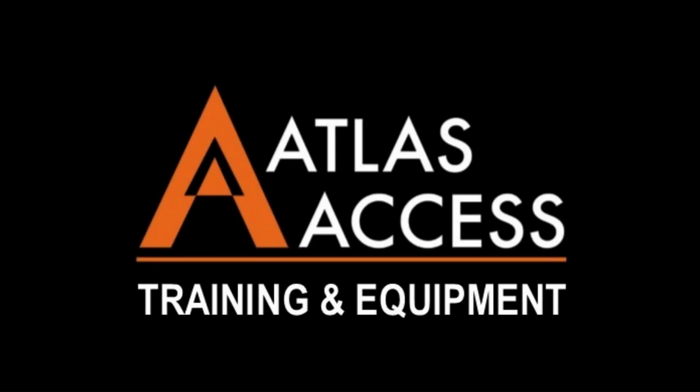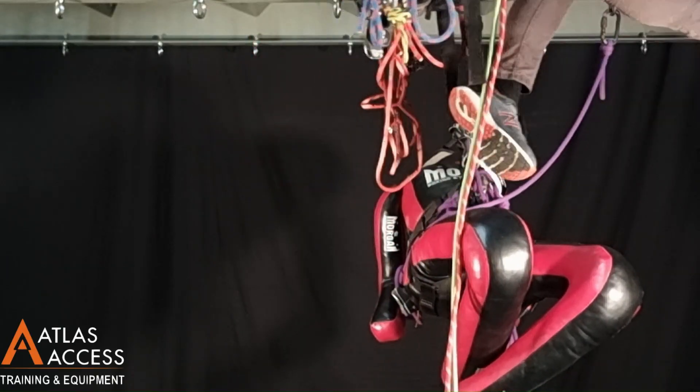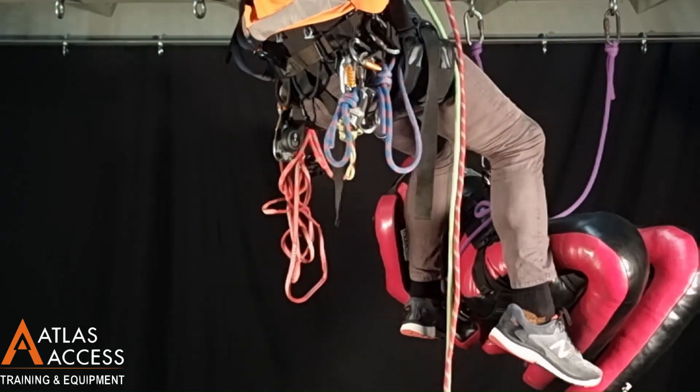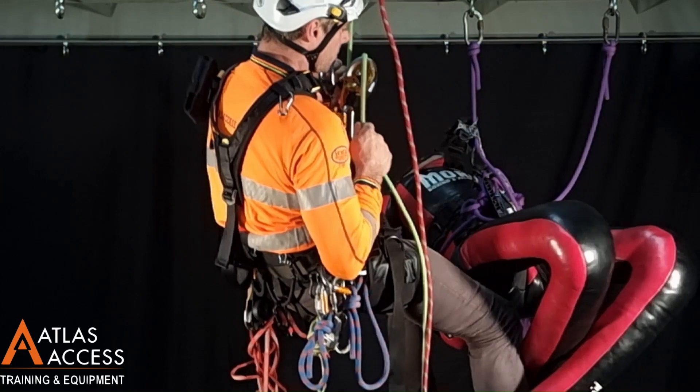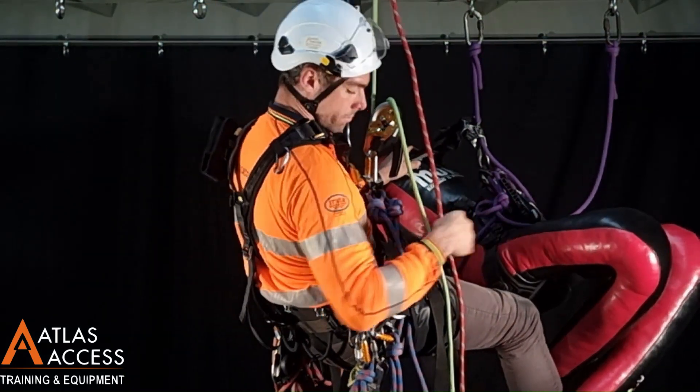Once all of the equipment is taken care of, I can put the tail of my main line through a friction carabiner. In this scenario, we're going to perform a casualty to the ground. Assuming that we have access to anchors above the casualty, set up ropes directly in line with where the casualty is located.